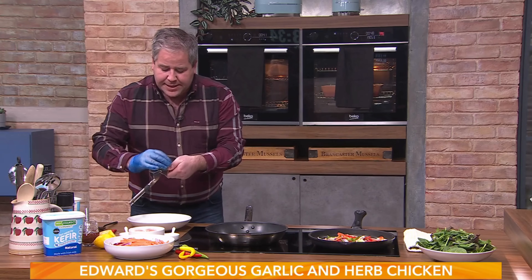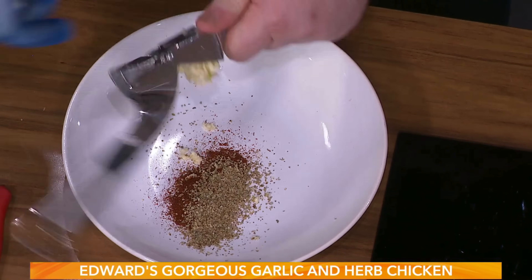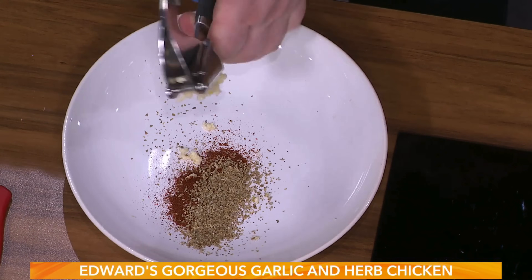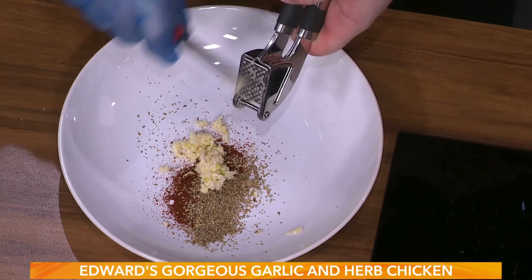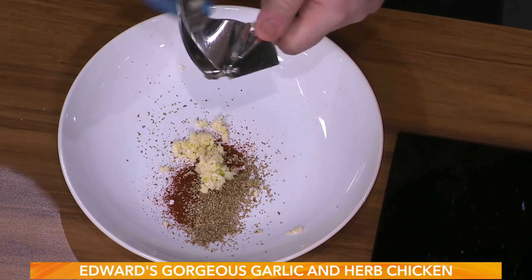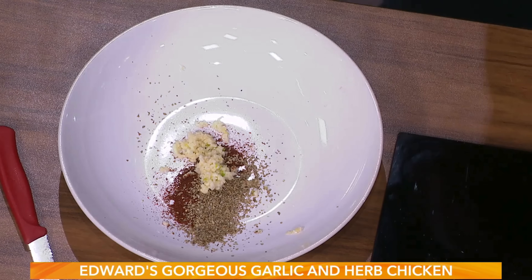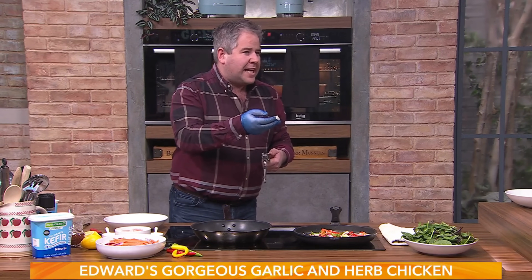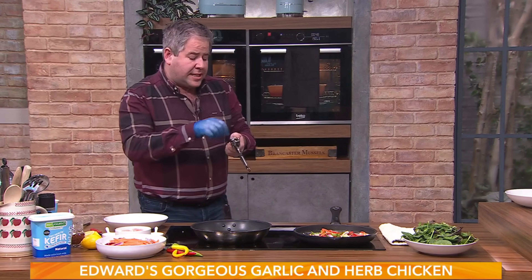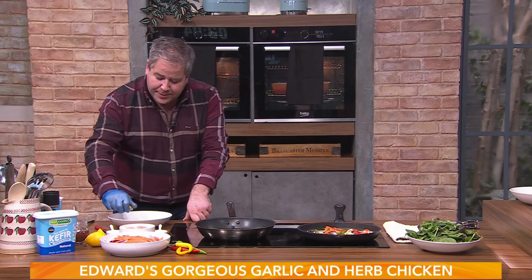I've got some garlic here as well, so I'm just going to put in two or three cloves of garlic and crush that down into the marinade. The bit that's left in the crusher - I tend not to include it, it's really the outer membrane. Always think it's better to leave it in there - get yourself a good crusher. A little bit of lemon juice going in there as well.